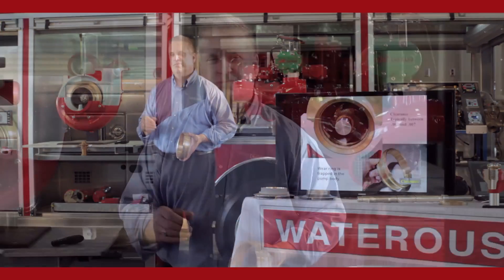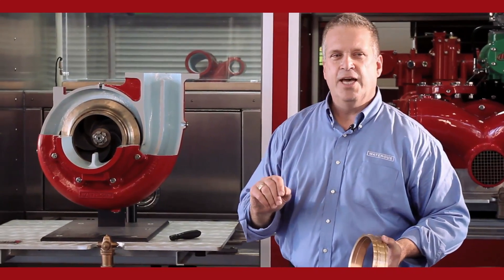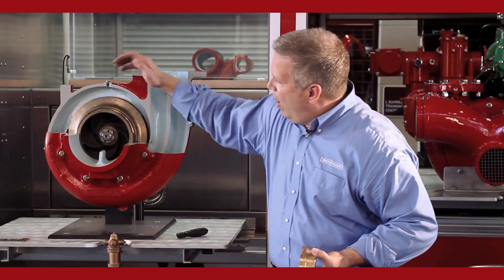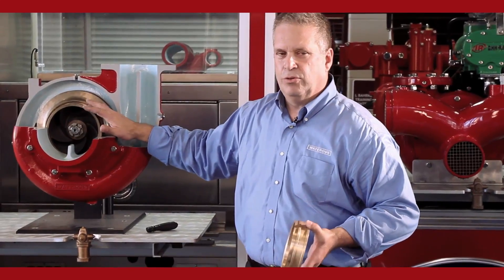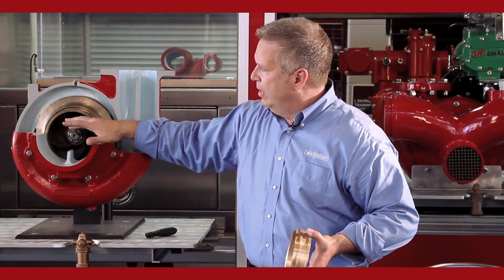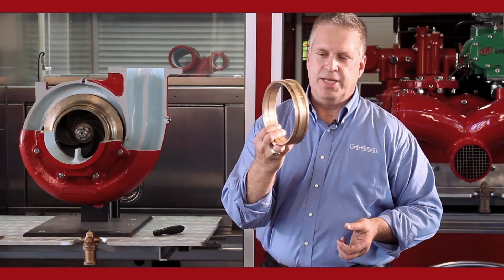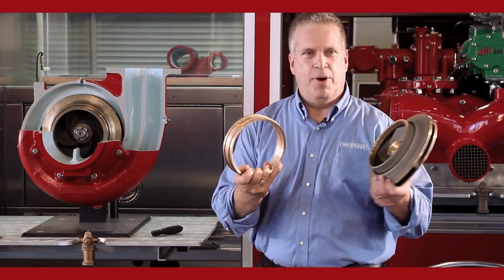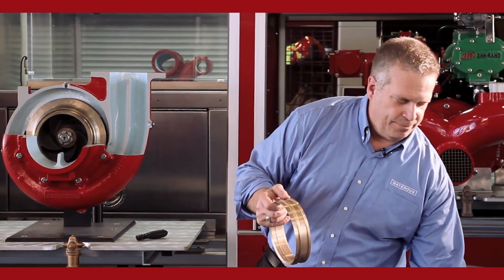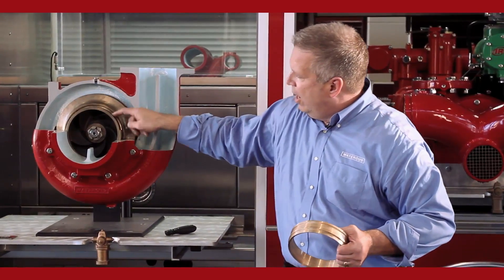Centrifugal pumps are not 100% efficient. Some of the water you put in is not going to come out — it's going to stay inside the pump body and circulate inside the volute area. The main point of inefficiency is the water coming off the discharge side of the pump back into the intake. We can't seal it off completely, so we use what's called a wear ring or clearance ring. It's a piece of bronze, the same basic material as the impeller, and it's trapped in the pump body.